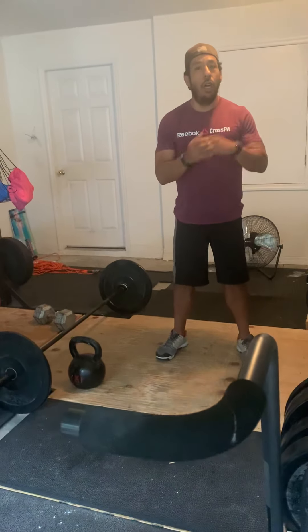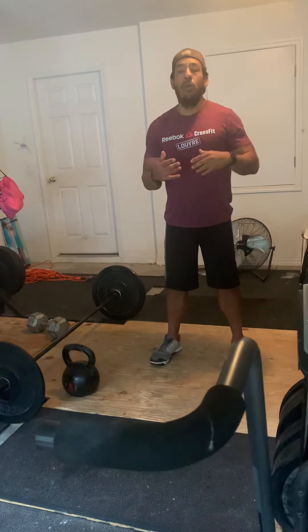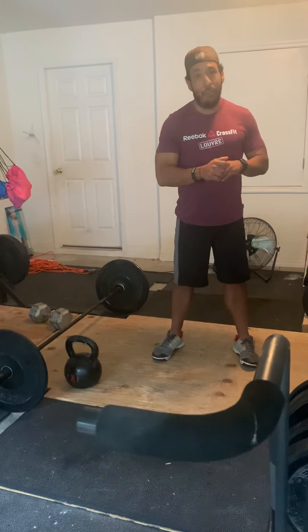However, there is a buy-in of 300 double-unders total, so 150 and 150. You guys can go together or one and then the other — up to you. If you're doing single-unders, it is 225 single-unders. This is a 26-minute AMRAP, guys, so the buy-in is only once, and then you do the AMRAP after that for the remaining time. If you're going solo, don't worry about the holds. You will do 18 minutes,